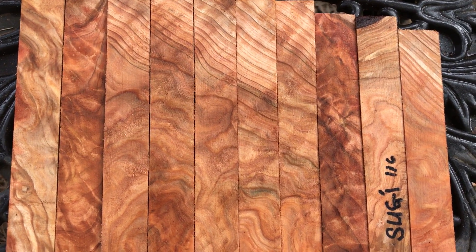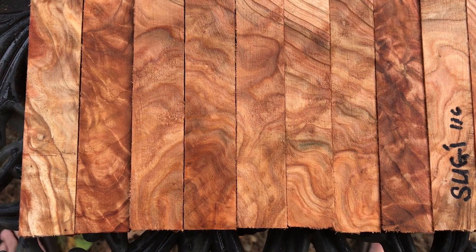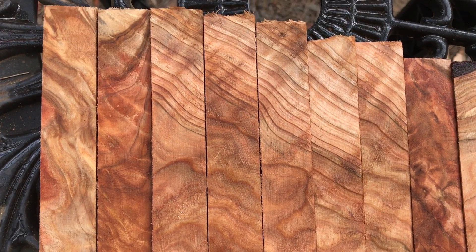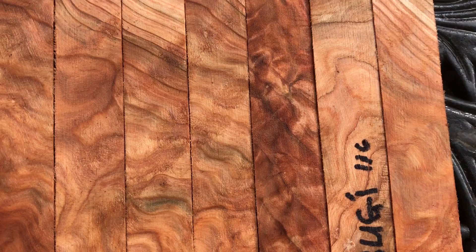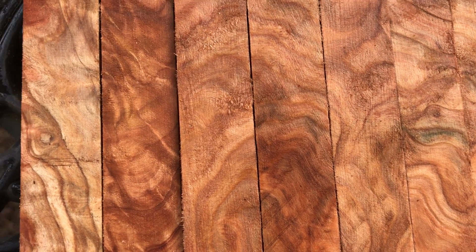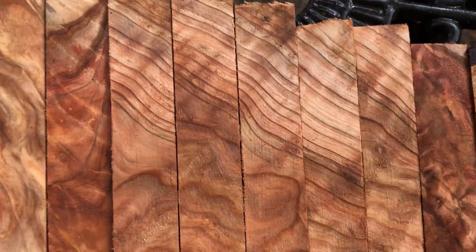Everybody, auction number 116. Take a look at this set of super curly grained sugi pine pen blanks. This Japanese sugi pine — you've seen it before, I sell it fairly often — but this particular set, look at this, it's almost like marbling or swirl. Really, really beautiful.